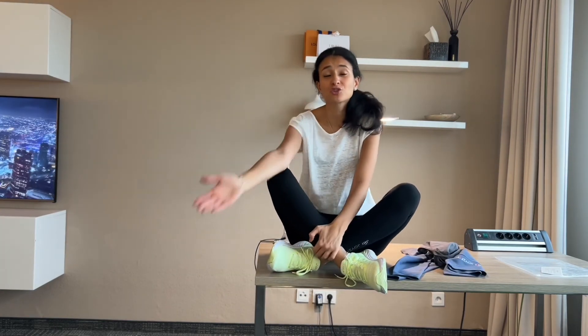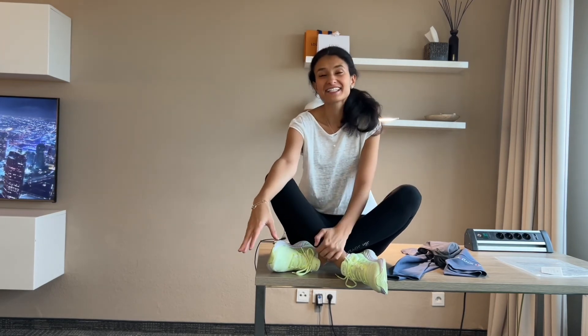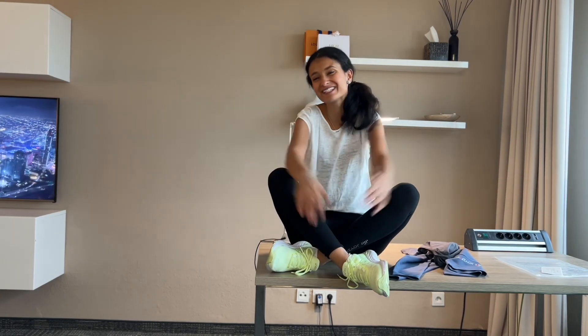That's basically all for today! I hope you enjoyed this haul and that you get some inspiration for your exercising leggings. Have a wonderful day and see you soon again!